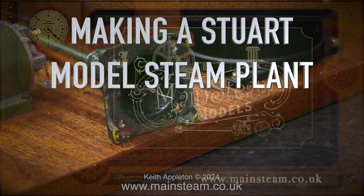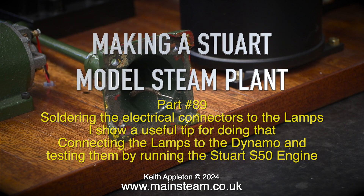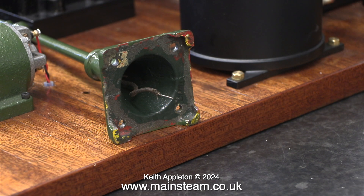Making a Stuart model steam plant, Part 89, soldering the electrical connectors to the lamps — I show a useful tip for doing that — and connecting the lamps to the dynamo and testing them by running the Stuart S50 engine. These two very nice lamp standards use the main outside body of the lamp as the negative side and the central wire as the positive. Because I'm using LED warm white lamps, polarity is important.